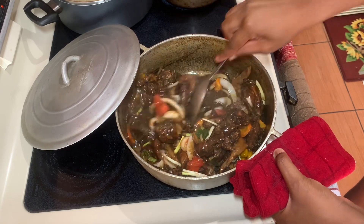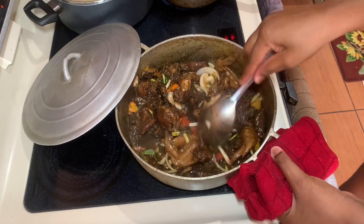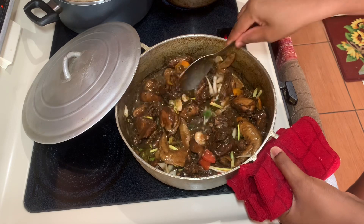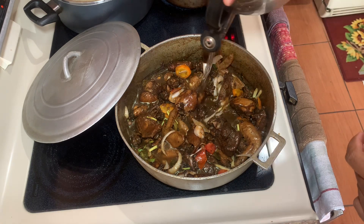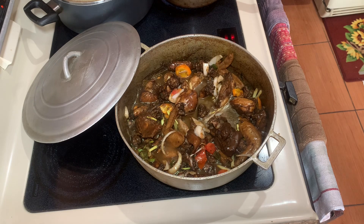You don't want the carrots to cook too much — you want them to stay crunchy. Once it's finished cooking, I'll show you the final product. We're going to serve this up with some white rice and some steamed vegetables on the side, so stay tuned.